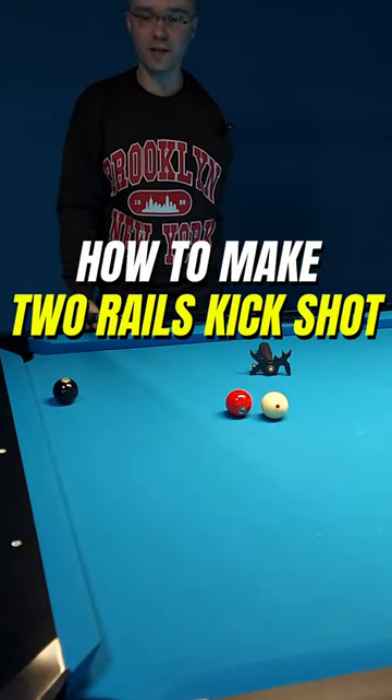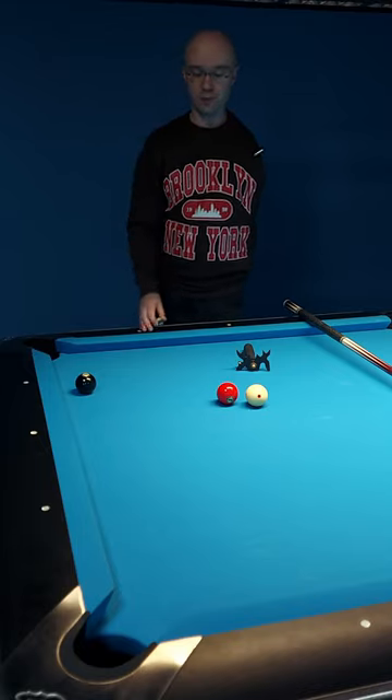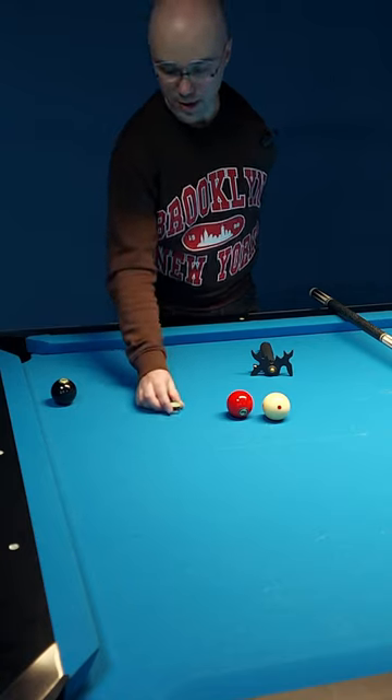How can we make a two-rail kick shot on ball number eight? Take your chalk and put it on the center point between the cue ball and ball number eight.